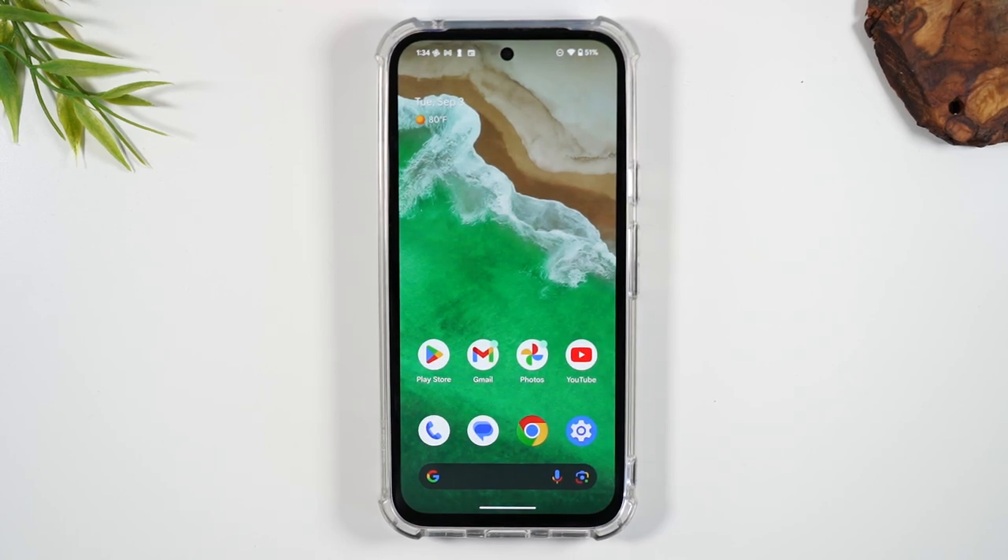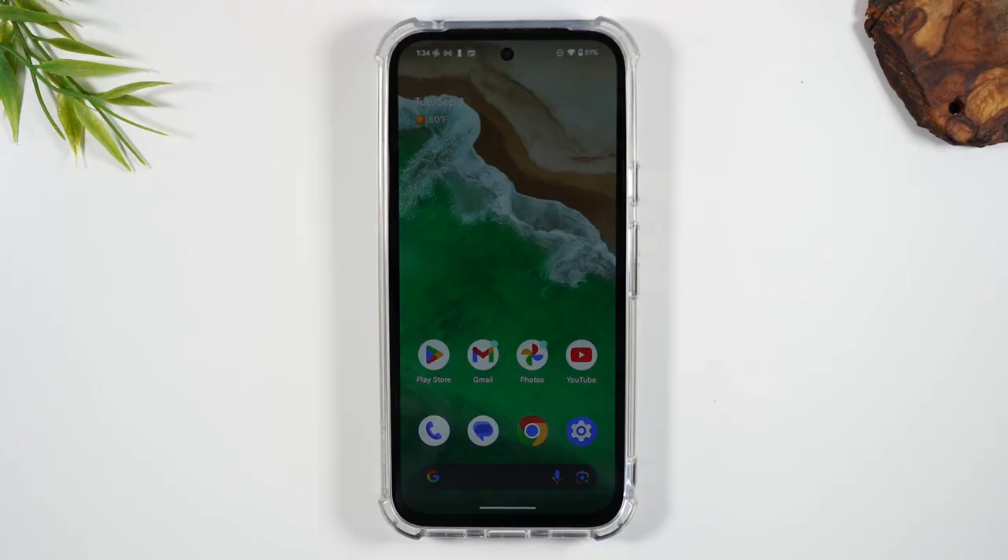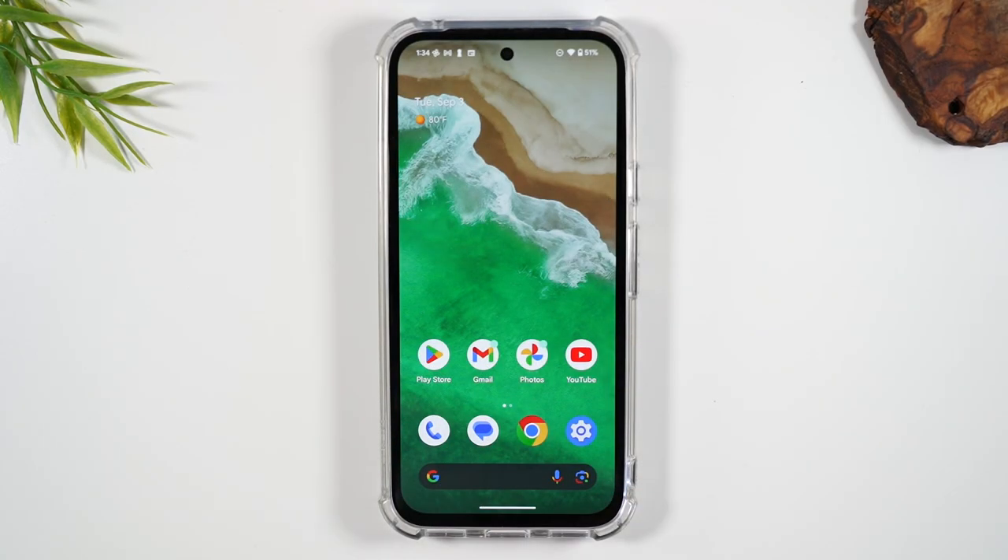Welcome into the video. I'm your tech guy, Wayne, and today I want to show you how to force restart any Google Pixel phone. If you notice the touchscreen is not working properly or not responding, triggering a force restart is the best thing to do to test out the phone.